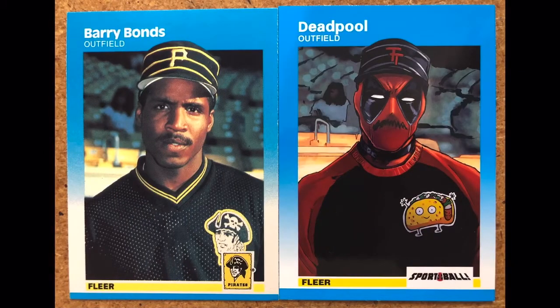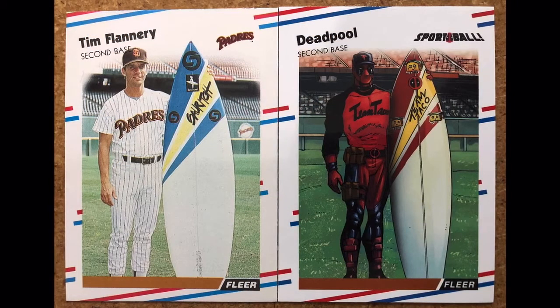Next up is Barry Bonds' rookie card, 1987 Fleer. Deadpool is here with a nice pinstriped hat just like Barry Bonds, and he's got his chimichanga shirt — whichever kind of Mexican food Deadpool likes. This is a really cool card here as well.